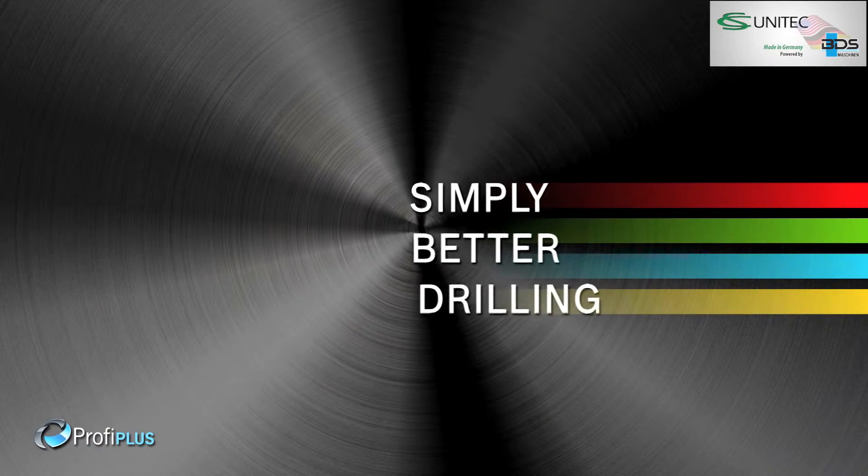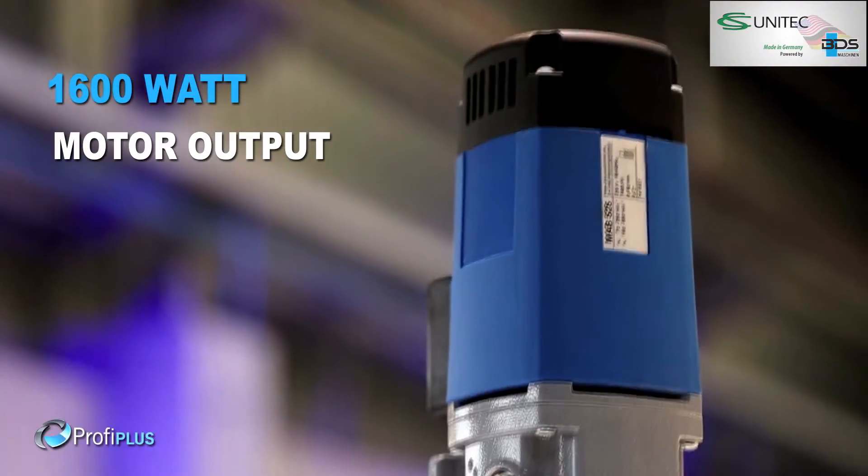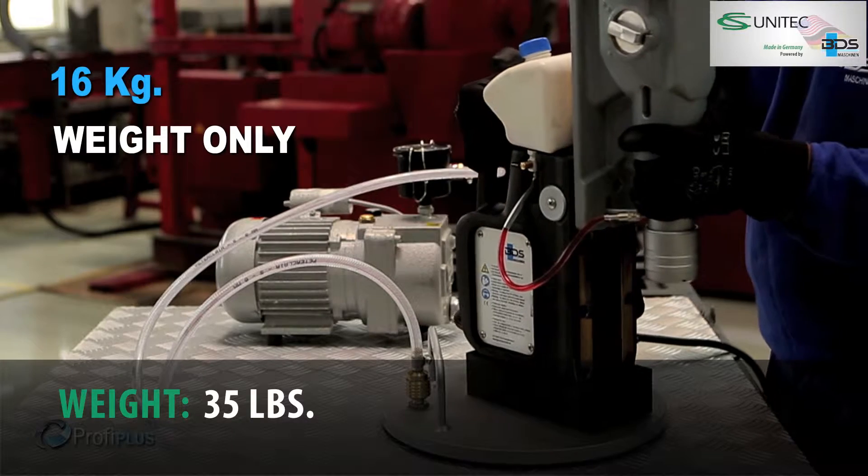Simply better drilling. Equipped with a powerful 1600W motor. Lightweight, weighing just 16kg.